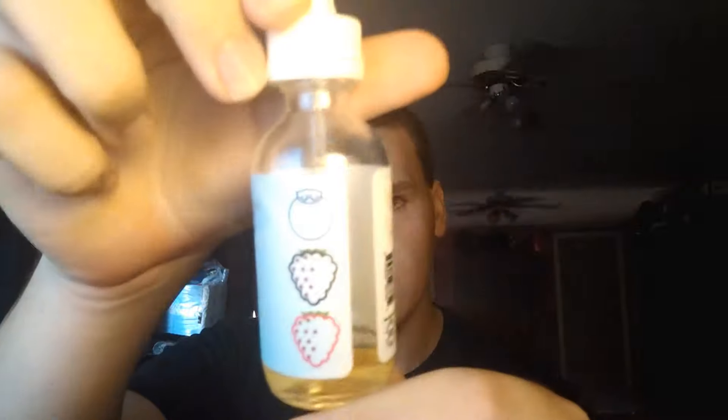The flavor profile for Very Cool — it's supposed to be blackberry, blueberry, and I'm going to assume raspberry. On here it says blackberry, blueberry, and then a fruit. I'm going to assume it's raspberry because it looks like a raspberry to me.